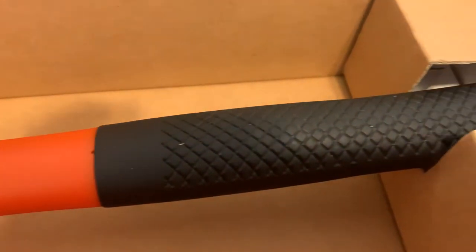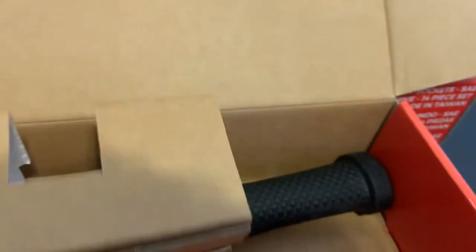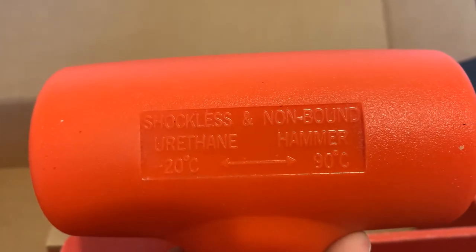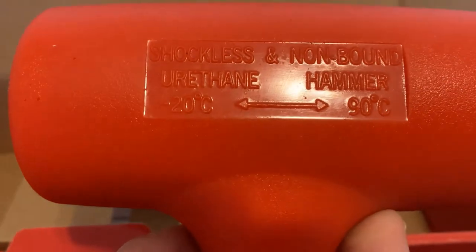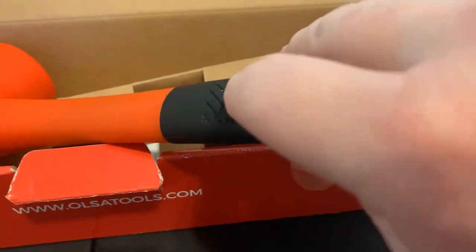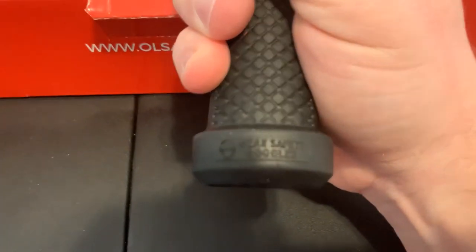Dead blow hammer, three pounds. It's packed neatly. Oh yeah, it's three pounds, real good quality — shockless and non-bounce. Rated negative 20 degrees Celsius to 90 degrees Celsius. It's a nice lipped handle. And it says: wear safety goggles.